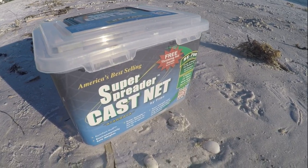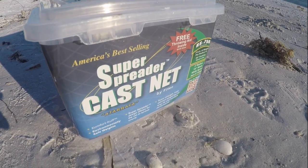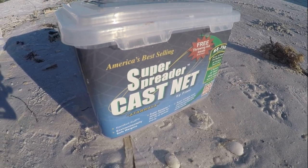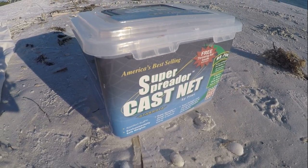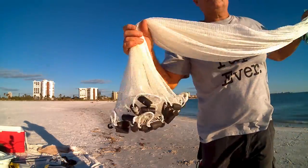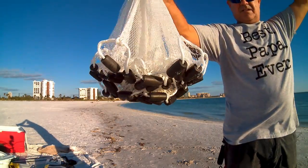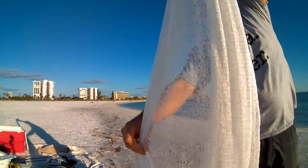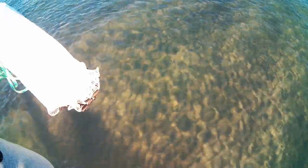Hey, JC here with Rad Reeling Fishing. Today I'm going to review the Super Spreader cast net. I'll put a link in the description area to Amazon — costs about $52. It's quarter-inch mesh, five feet long, and it has plastic coated lead lines, but it sinks really, really well.